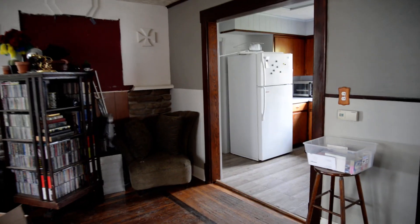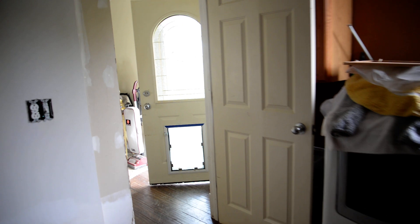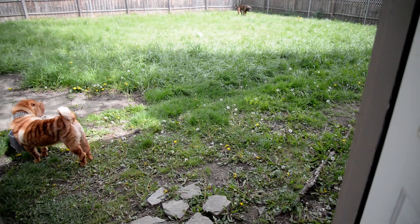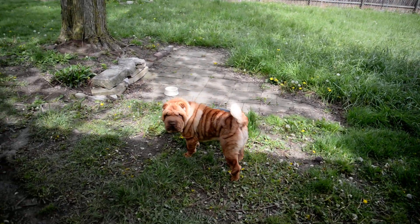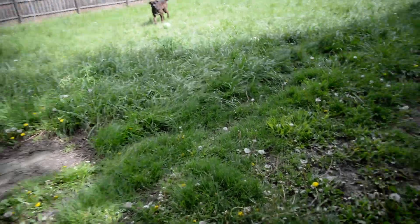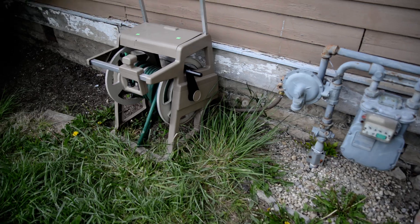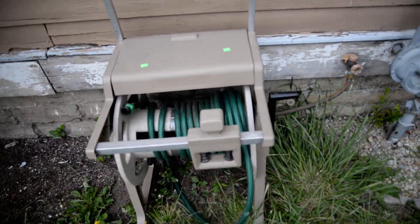The dogs are thirsty and need some water. Hi Miles! Good boy! This is how we get water. I bought this at the Habitat for Humanity Restore.